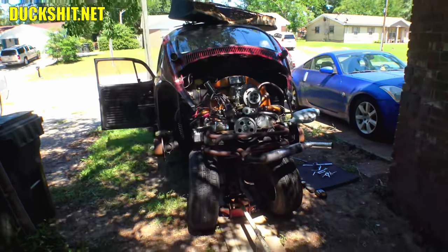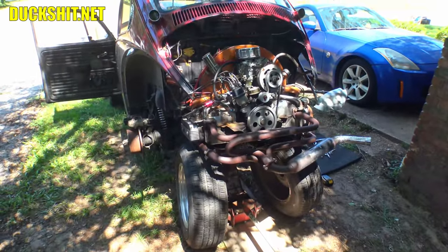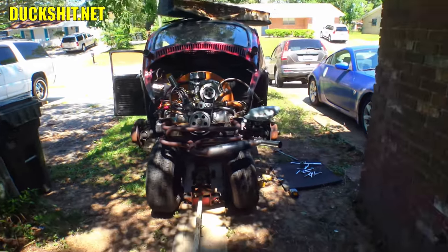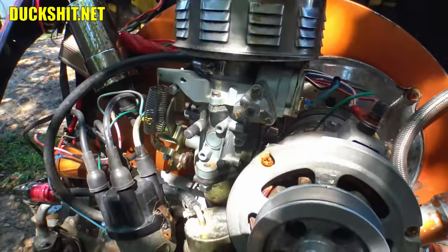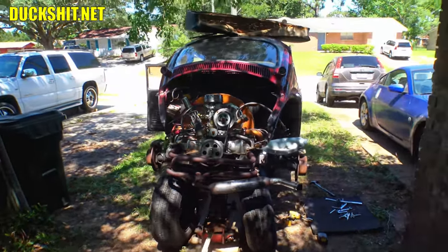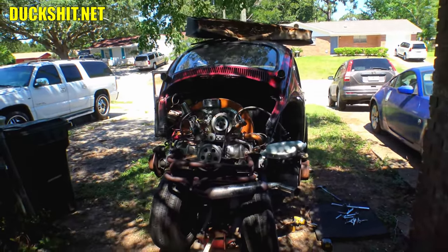Trying to straighten out the last things on this car. The last problem was the brakes in the rear were dragging pretty badly on both sides, and I think that was one of the reasons for the performance problem — even after I replaced the carburetor. There's a Solex on there now instead of that Chinese Weber garbage that did not want to work right.